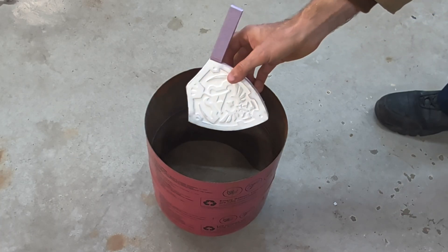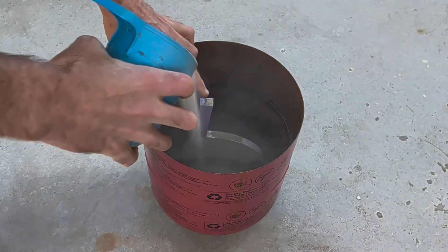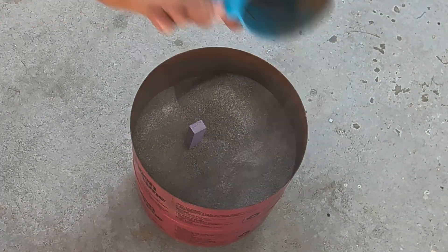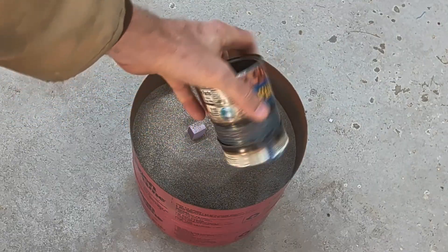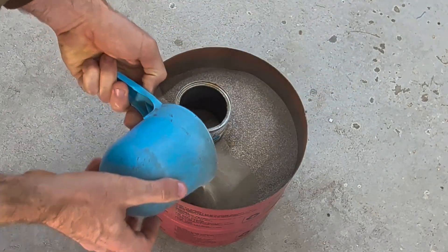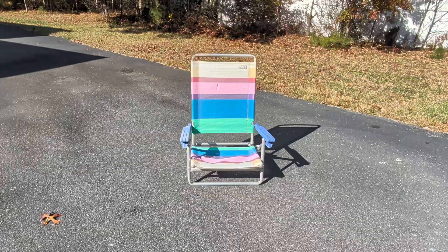I'm now going to put this in a drum and fill it up with dry sand all the way to the top. Later on in the video, I'll be pouring molten metal into this pattern and it will burn away the foam and take its shape. Now that I'm up to the top of the foam, I'll be placing a can with a hole cut out of the bottom surrounding the foam, then adding more sand around the can to lock it into place.